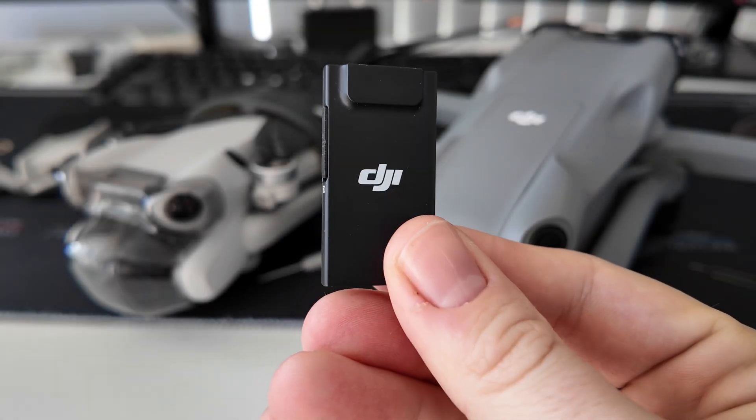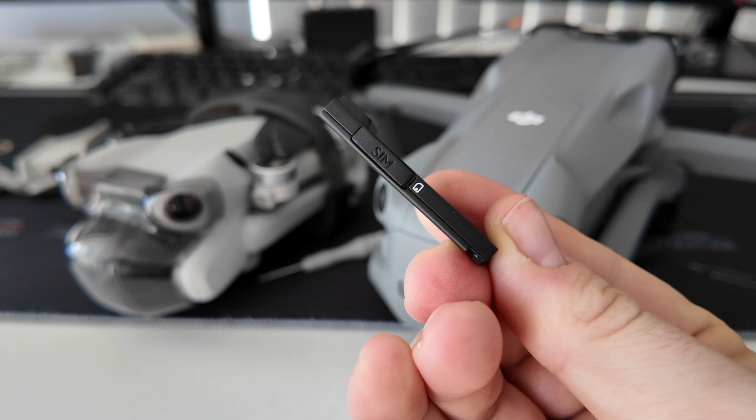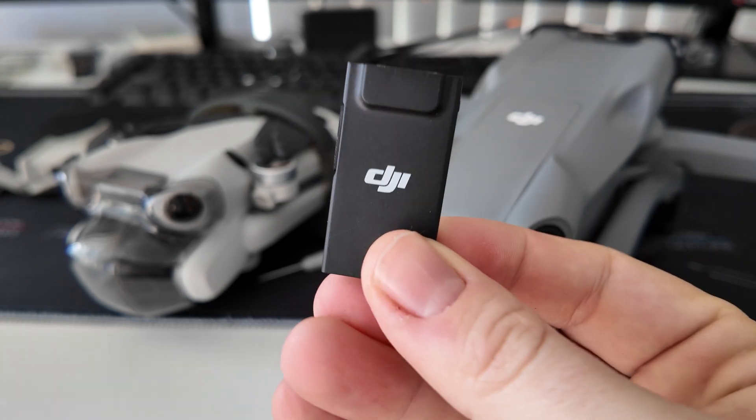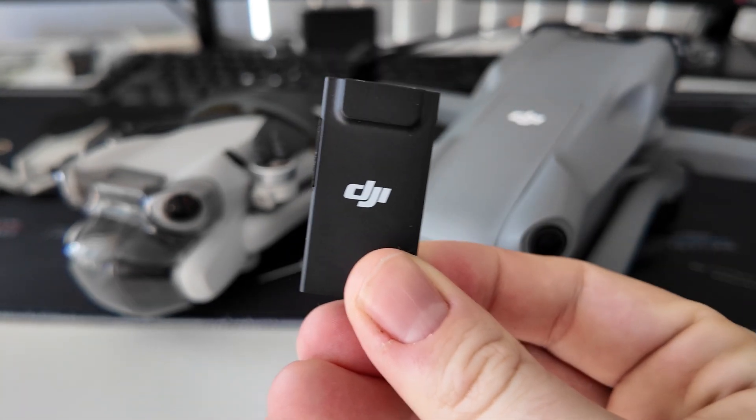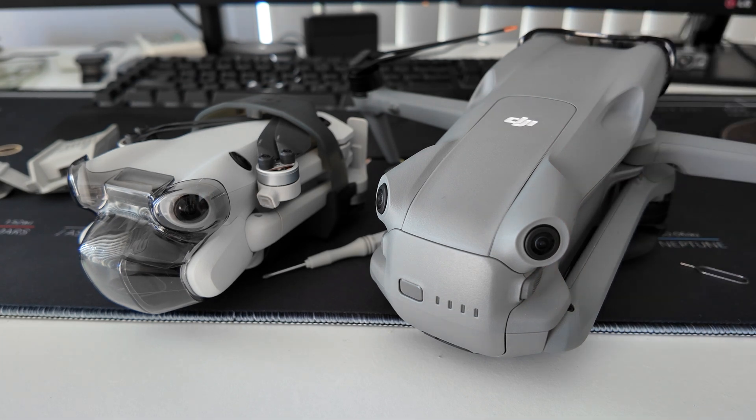This is the DJI Cellular Dongle 2, and it allows you to connect up a SIM card to access the 4G network to enhance your range with either one of these drones — either the DJI Air 3 or the DJI Mini 4 Pro.